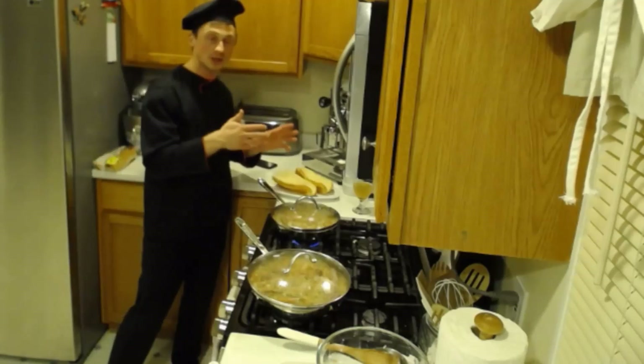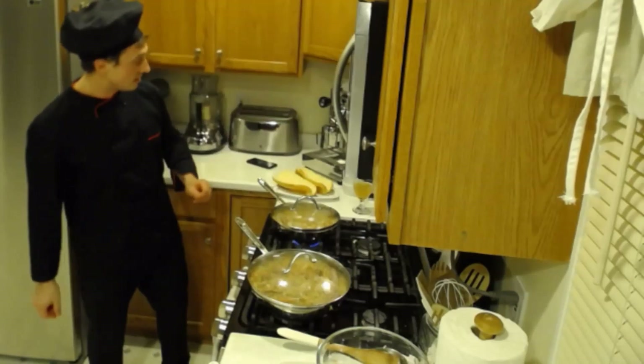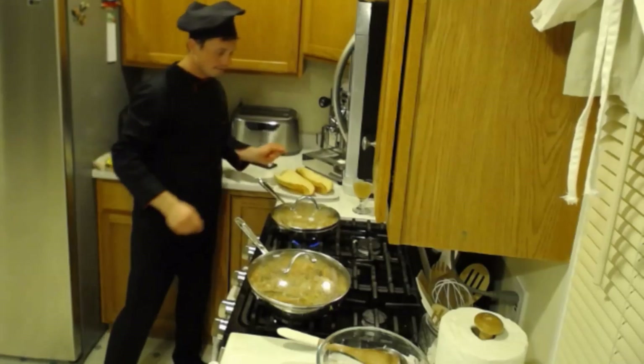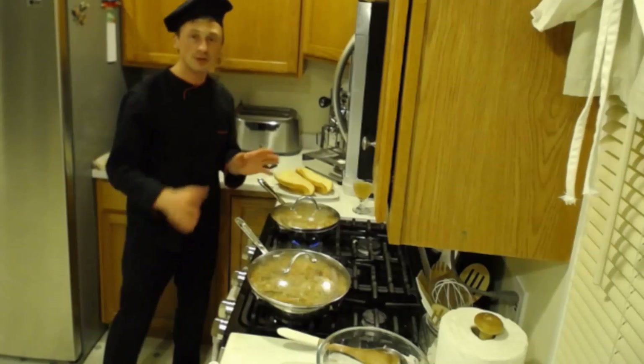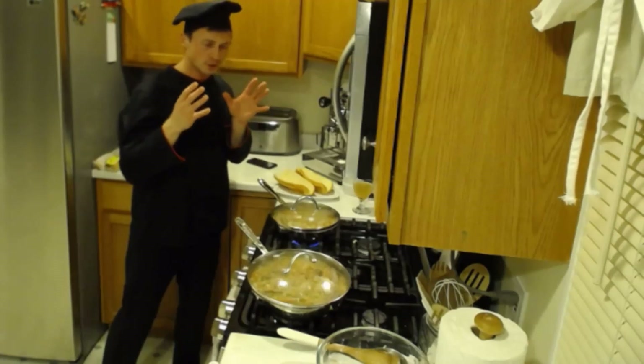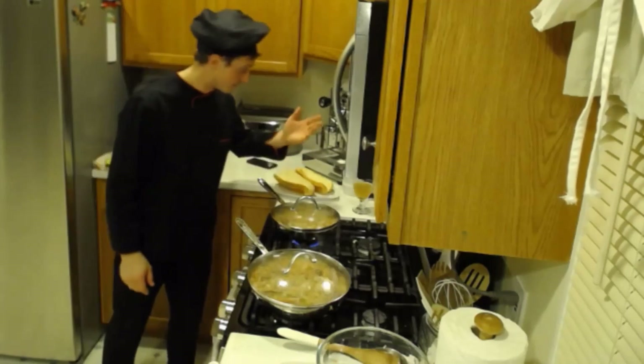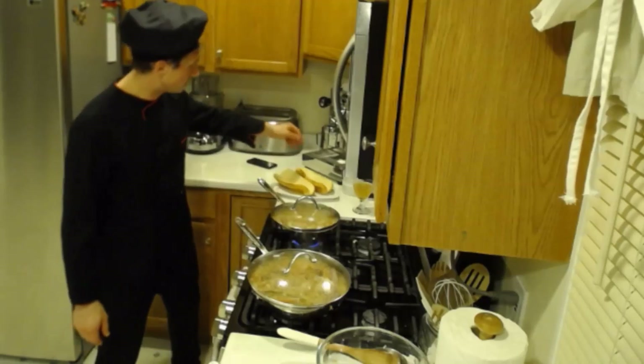Anything works - they just have to be slightly more on the bigger side, depending on the size of the brats you're using. These are kind of big, so we're using this size for here.